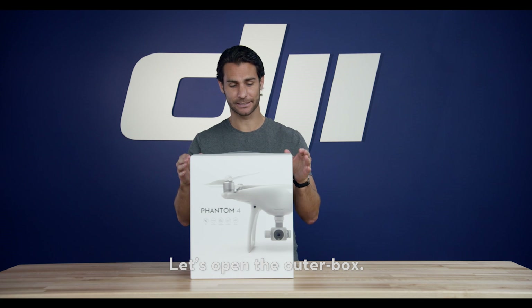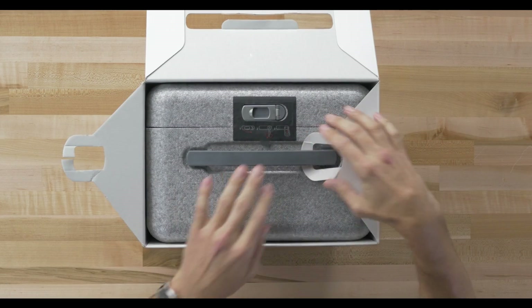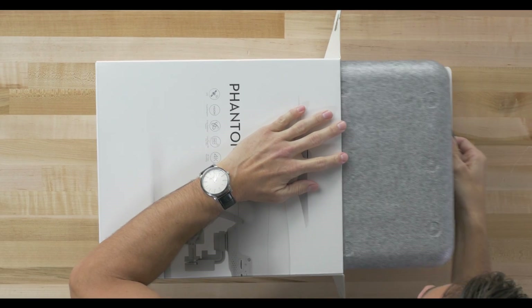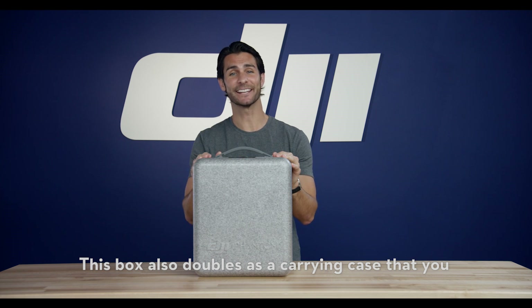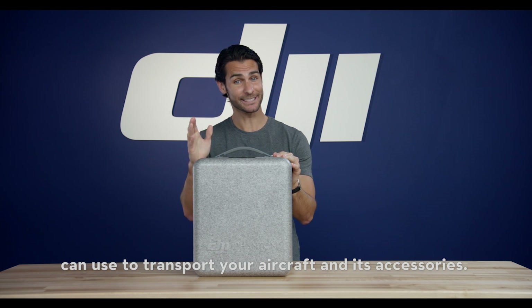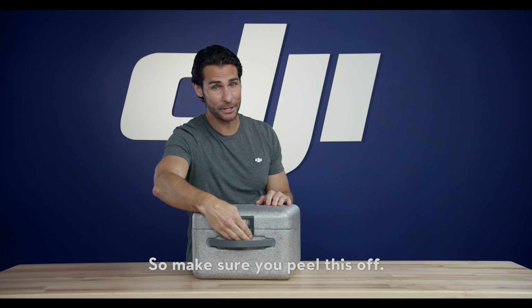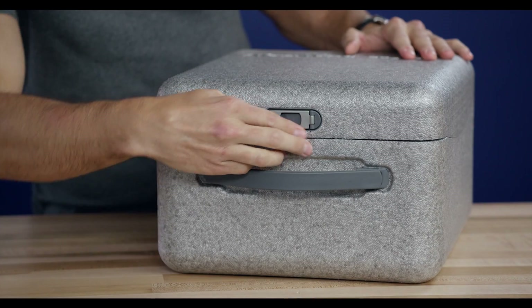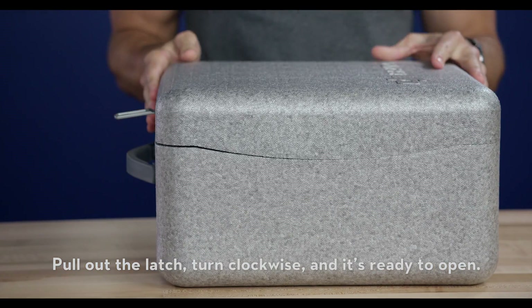Let's open the outer box. In this box, this is the Phantom 4. This also doubles as a carrying case that you can use to transport your aircraft and its accessories. It is sealed by a protective sticker, so make sure you peel this off. Now, to open the case, pull out the latch, turn clockwise, and it's ready to open.